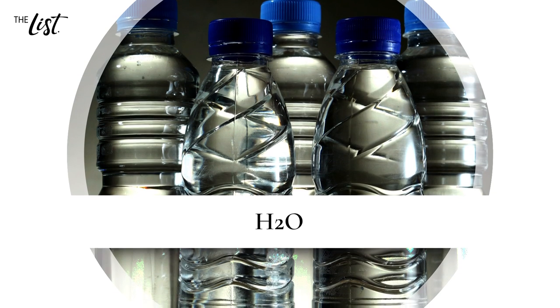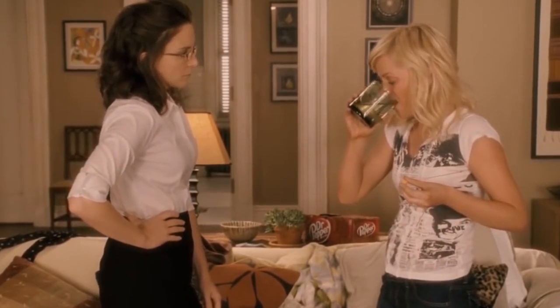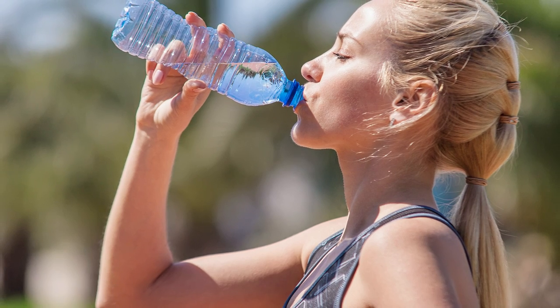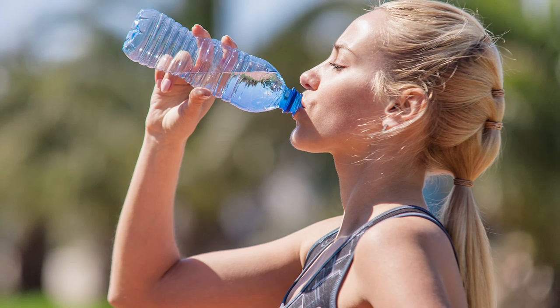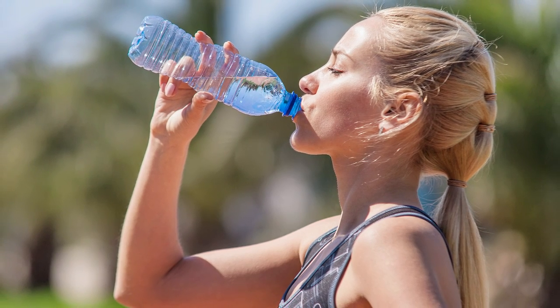H2O. If you want to get rid of those flabby arms, then you might want to increase your water intake. Research shows that the average person doesn't drink nearly enough water. Hydration is key to any healthy diet, as it increases your metabolism and keeps you hydrated through all of those fat-busting workout routines.